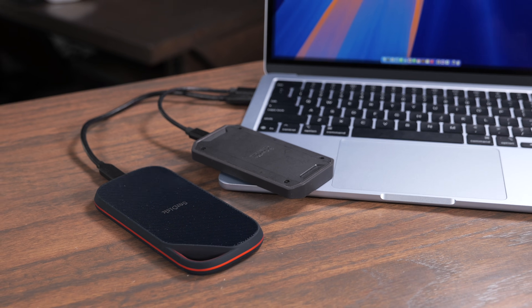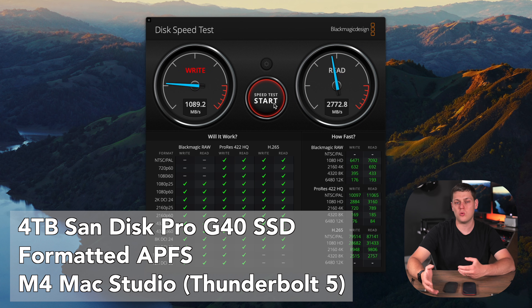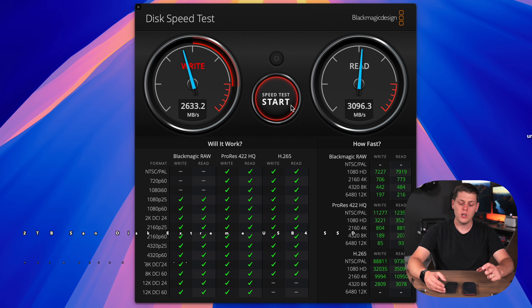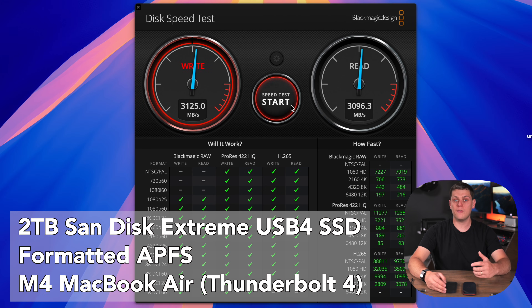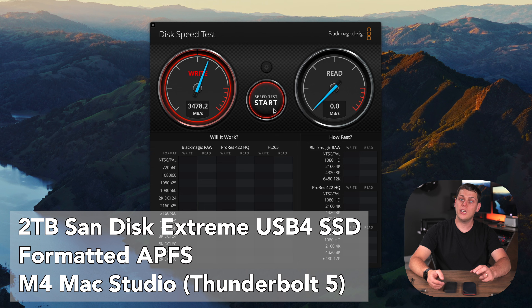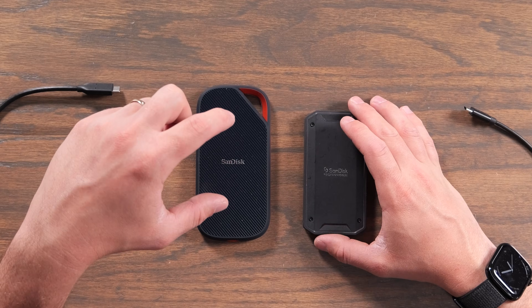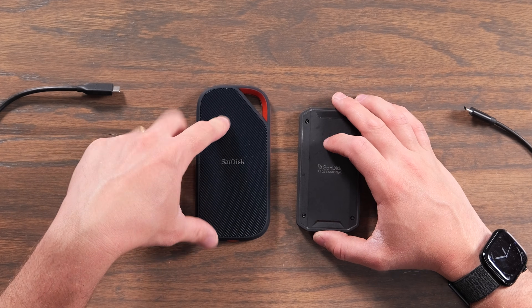These give you some of the fastest speeds you can get on a Mac, but the speeds are actually pretty far apart. With the Pro G40, you get about 2,500 megabytes per second read and about 2,800 megabytes per second write. With the Xtreme with USB 4 on a Thunderbolt 4 computer, I was getting up to about 3,100 megabytes per second read and write. On Thunderbolt 5, I was getting between 3,400 and 3,500 megabytes per second — significantly faster than the Pro G40.